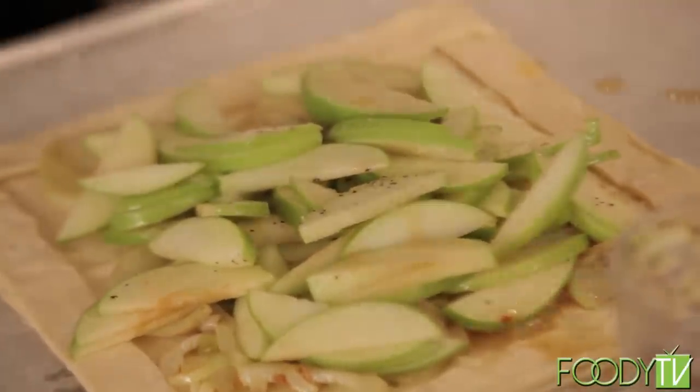We're going to keep it in the oven until the puff pastry is cooked, puffed up, and everything looks golden. When it comes out, we're going to top it with the goat cheese and the fennel fronds. Pop it in the oven, and when we come back, we're going to make some Virginia cocktails.